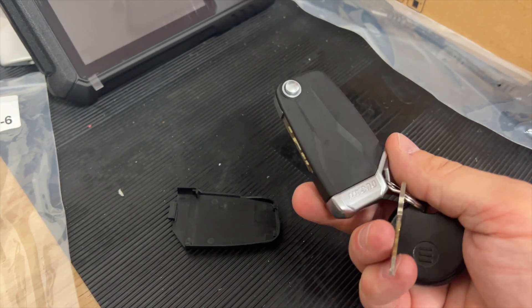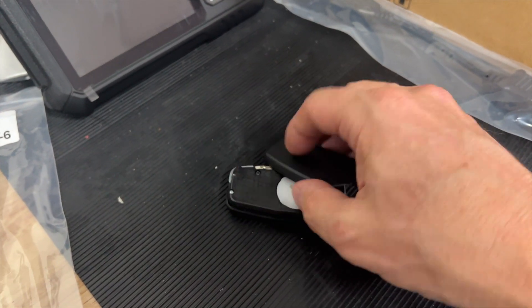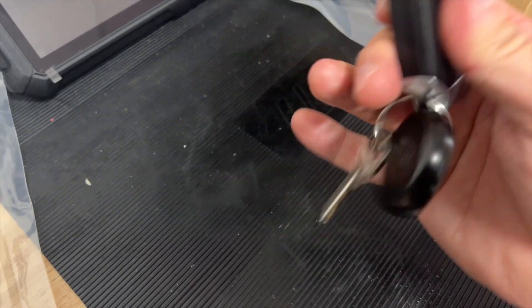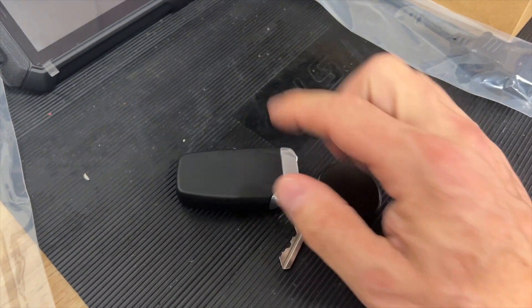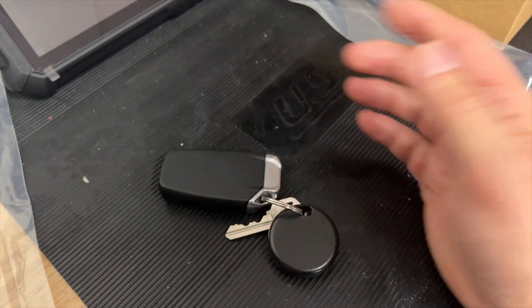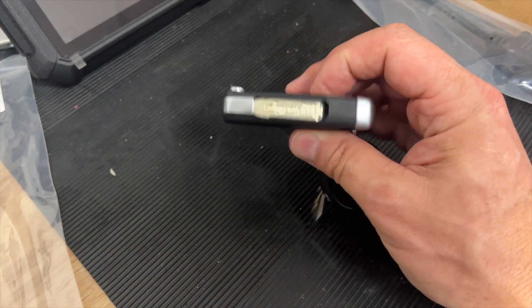This is a known problem with Ducati, something that they will address for you because this is really a pain to deal with. It's been about three times or more where this thing has popped off on me, and when it happens at night, I come in, I see it's missing, then I have to go outside with a flashlight and find it. It's been a real pain.